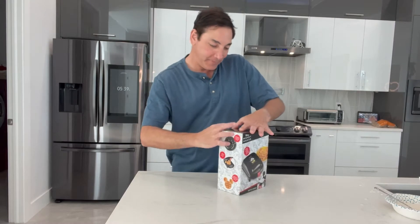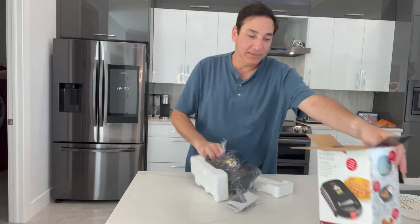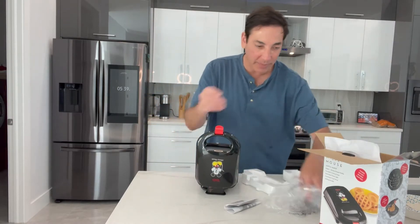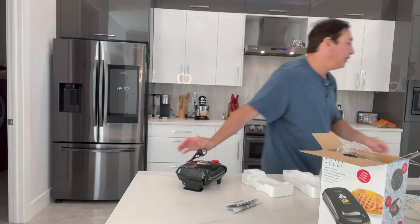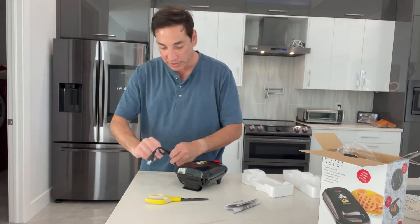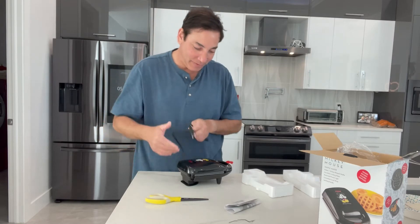So let's open it up and see how it looks. It's definitely not a huge waffle maker — it's kind of small. Here's the paper that came with it. Waffle makers require you to plug them in, so they've got a little safety tag. If a little kid opens it they won't just plug it in. I even like the way it looks on the outside — it's got a little Mickey Mouse on it. I'm going to plug it in and get it going.